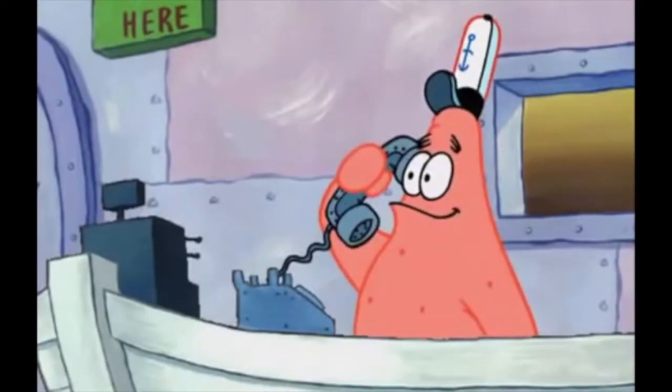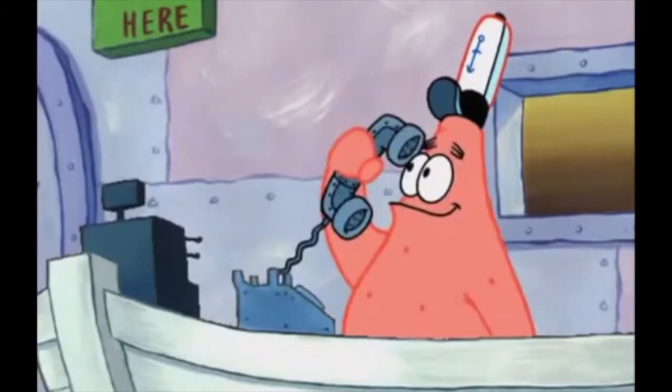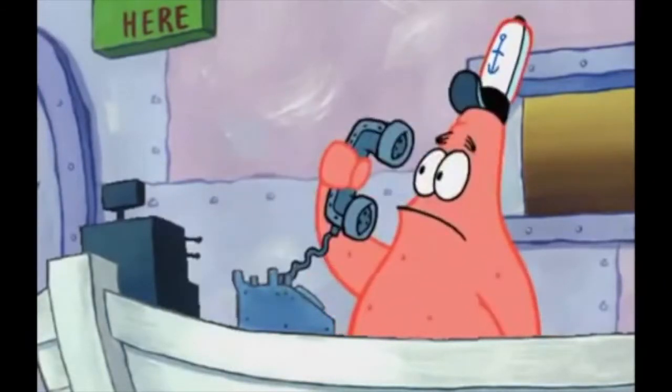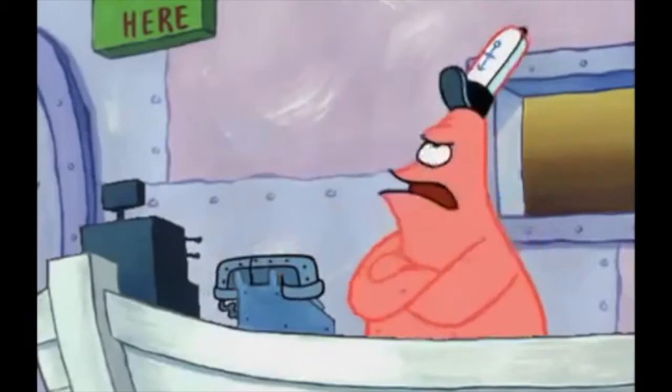Somebody called me in the middle of the review — a Spongebob-style wrong number moment — so I had to restart the video, but no big deal, still saved the rest of it.